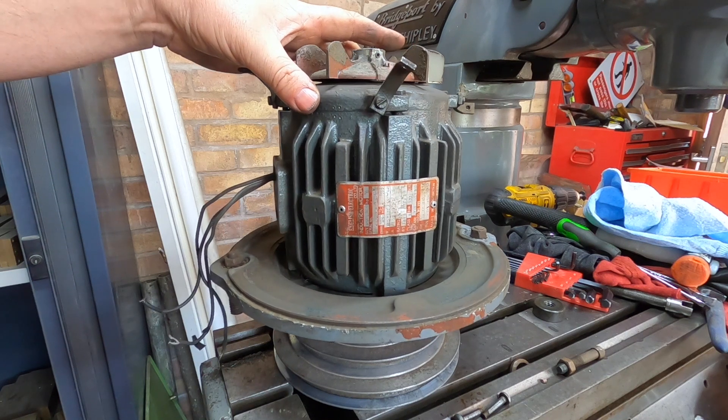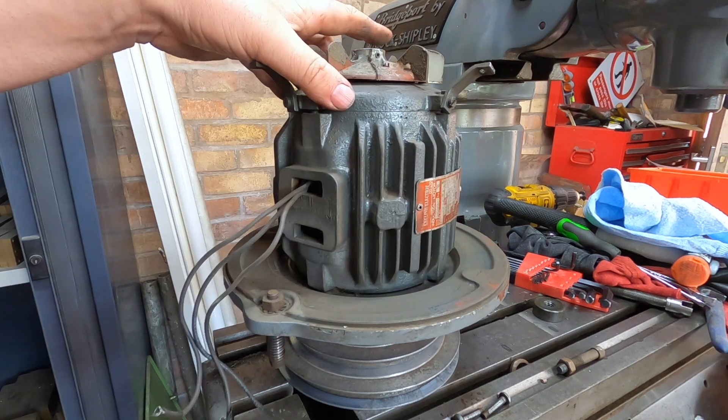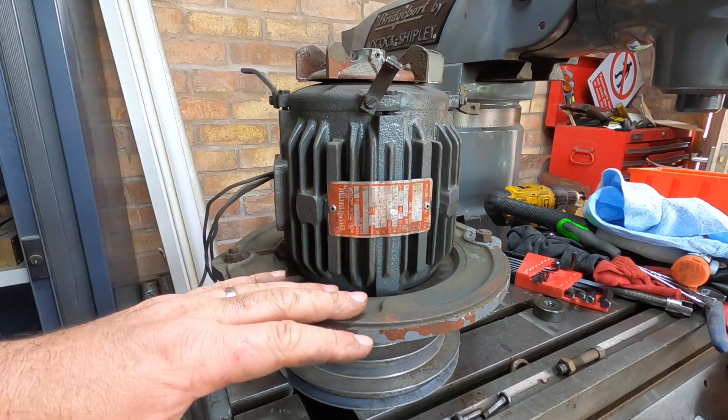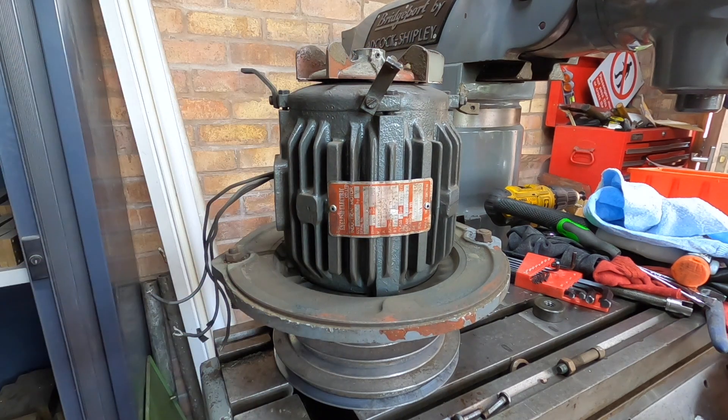I thought this would be interesting for you to see that mine has three wires and that I'll be running it off the VFD. I've taken the motor off because I found a little fault with the pulley — it's got a little bit of wear on the central hole, giving a slight knock on the lower speeds. Something to look at in the future; I've already figured a way to do the repair, but for now we need the machine running.